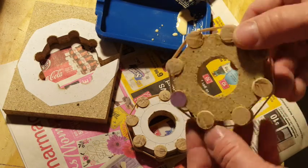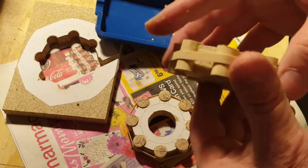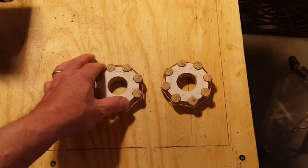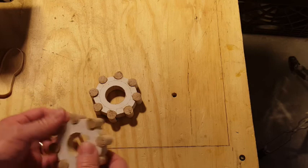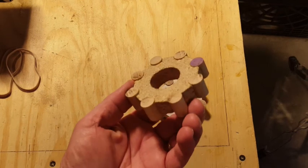I'm still using the rubber band just to hold them in place while the glue dries. Here's a shot of both gears while the glue dries. After the glue is dried I can remove the rubber bands and take a closer look at the gears. So far they look good.